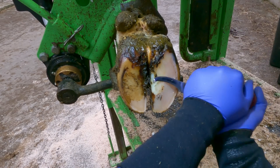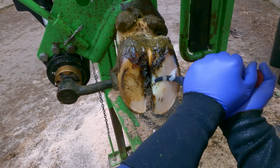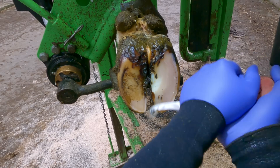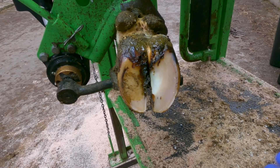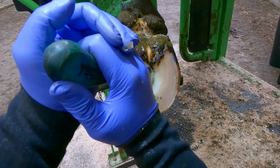This first foot was a really nice routine trim, restoring balance to both claws. Don't you just love the way a really sharp knife almost makes a squeaking noise as it cuts through the hoof.